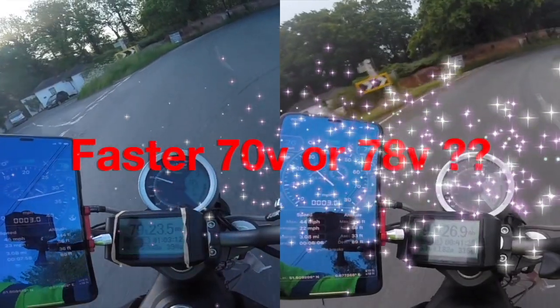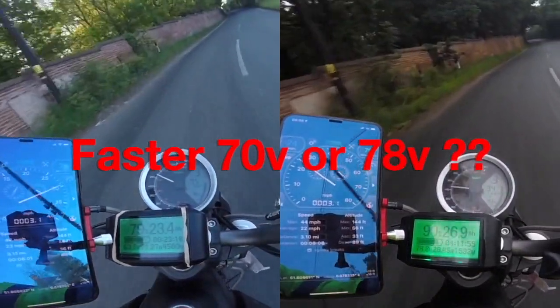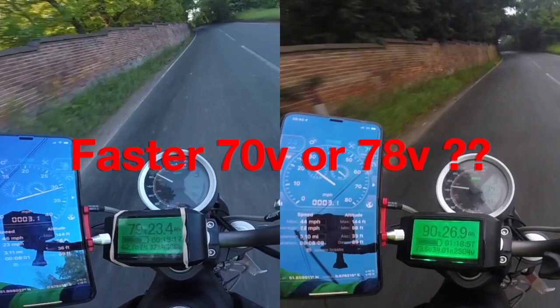We have a race between 70 volt and 78 volt, and then we have a race between 78 volt and 83 volt — which one will go up the hill faster?